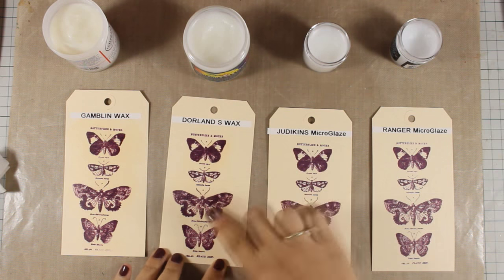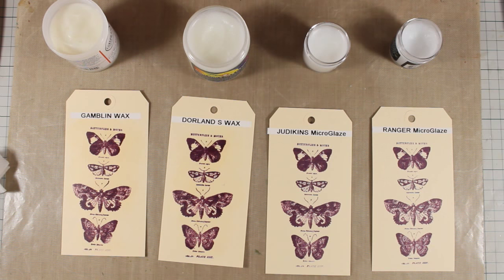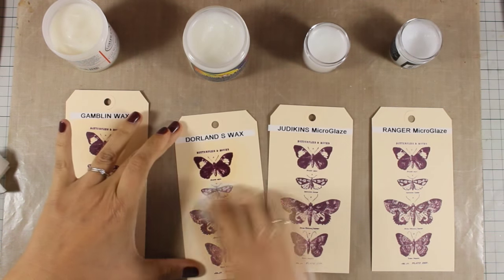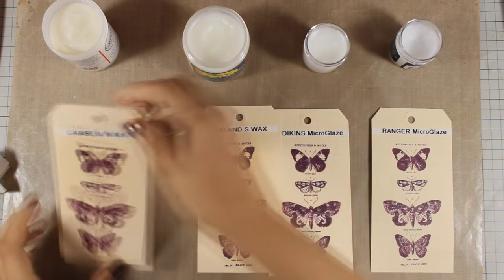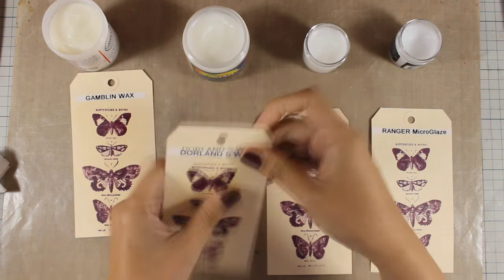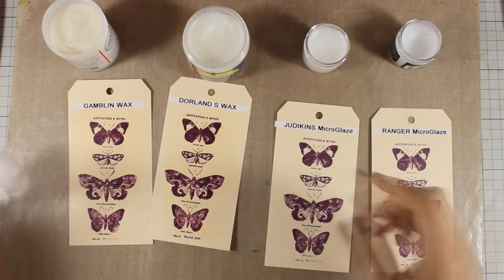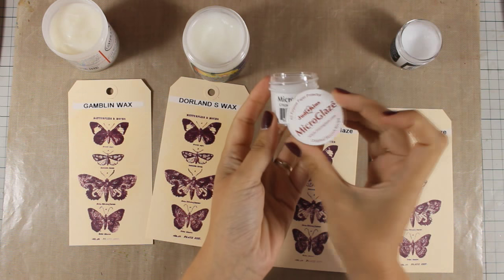Now I'm doing the same process with Dorlands wax. It's pretty much the same — not quite as soft as the Gamblin wax but it has the exact same effect. It's easy to apply, leaves the same slight shine as the first tag, and is also easy to buff with a piece of cloth. Moving on to micro glazes.